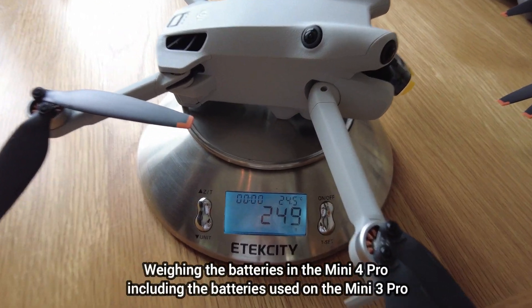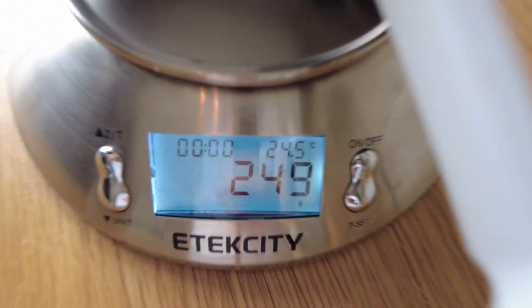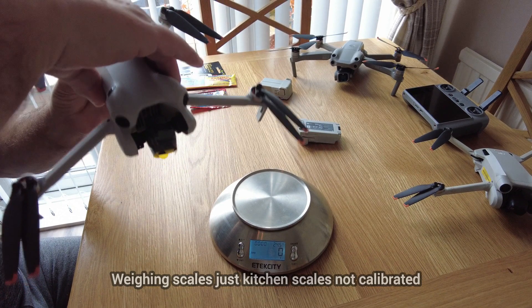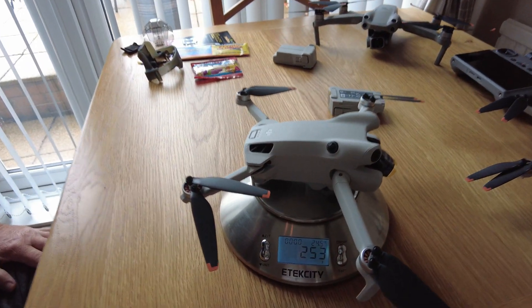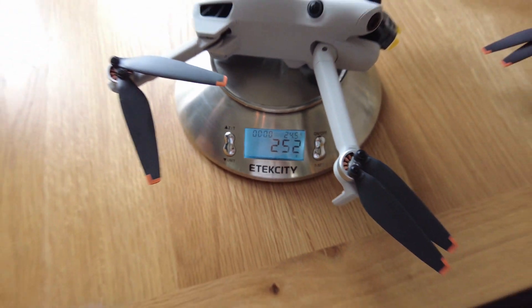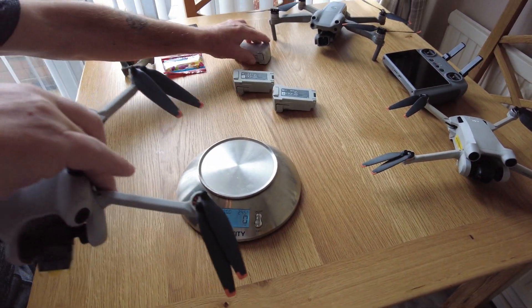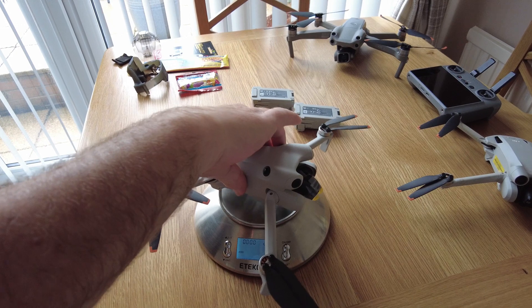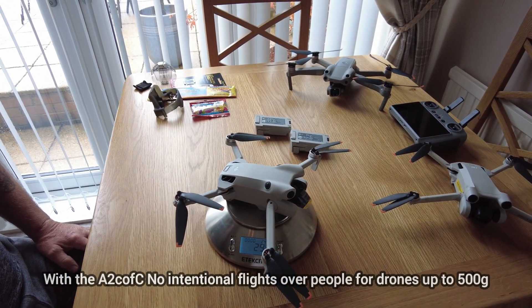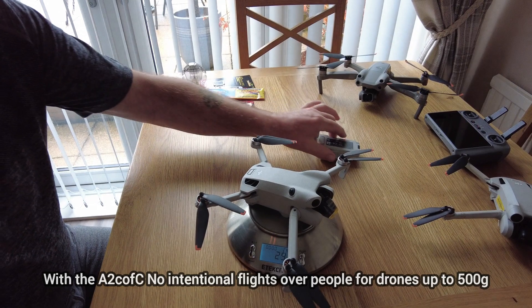This is the weight of the DJI Mini 4 Pro with the original battery that came with the product. I'll pop in the original DJI Mini 3 battery — they do actually fit nicely, but as you can see that brings it up to 252 grams. And finally, popping in the extended battery brings it up to 293 grams, and that's with the 47-minute flight battery.